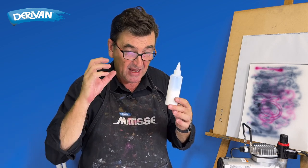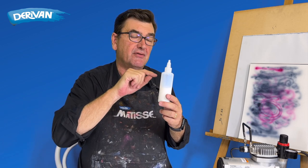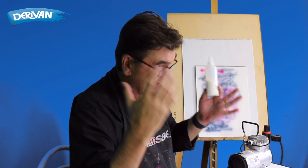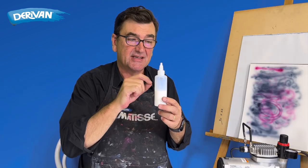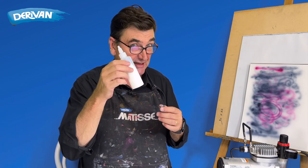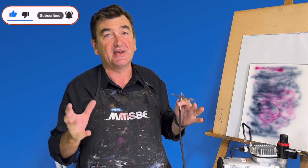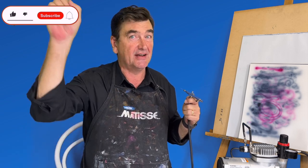One last tip: if you've got more than about 40% water in your mix and you haven't used distilled water, add a couple of drops of disinfectant so it doesn't go smelly if you're storing it for a while. Hopefully I've answered all your questions about airbrushing with acrylics — if not, send us an email. And if I have, please like and subscribe.